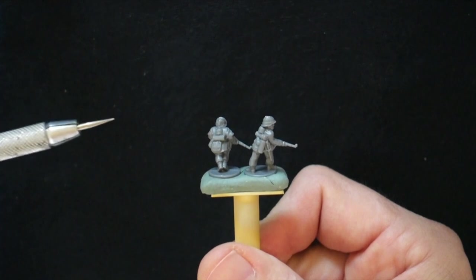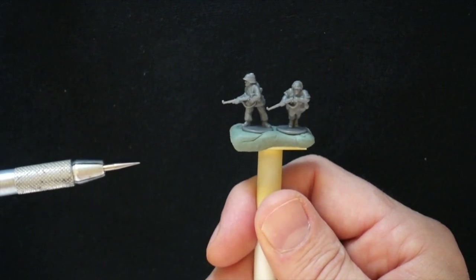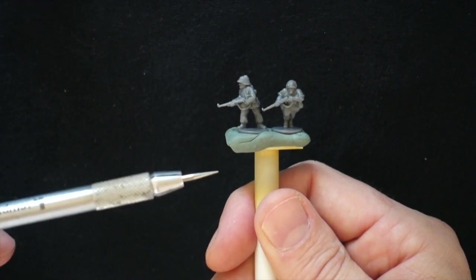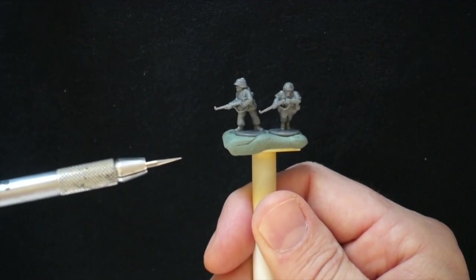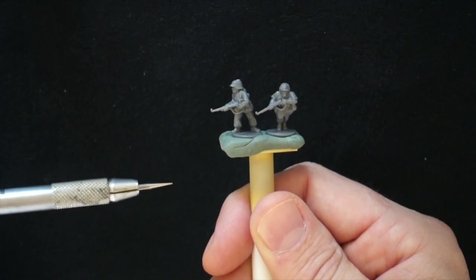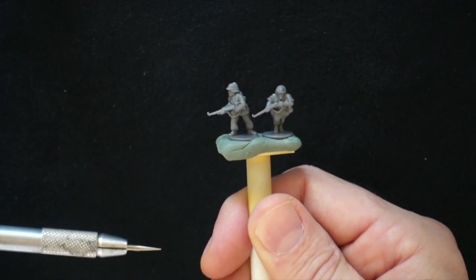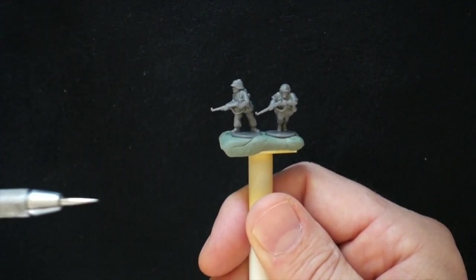Overall I would say they're actually pretty good. If you're doing a late war Wehrmacht or even a Volksgrenadier battalion, if you bought this and the heavy weapons set you'd be set. The only thing is they have a bunch of officer-type figures with pistols, which you probably don't need scores of. But otherwise they have all the weapons, a couple radios, and that kind of thing. So that makes sense.